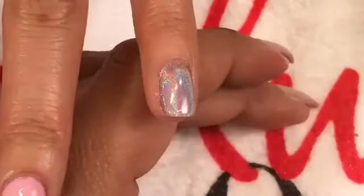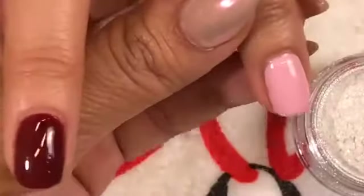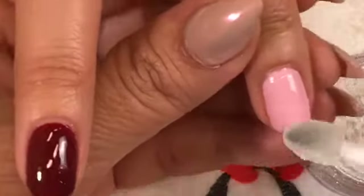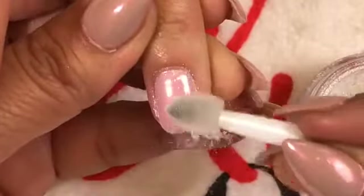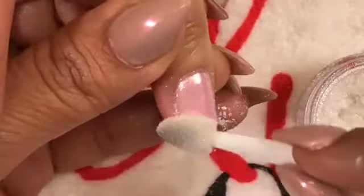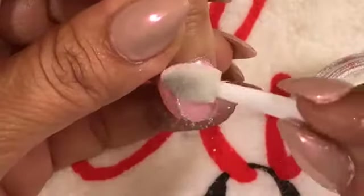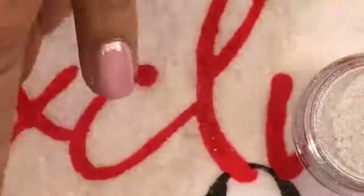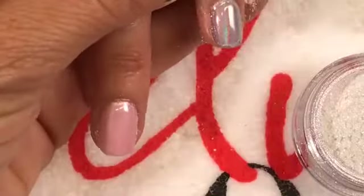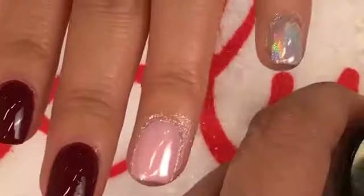Next I'm going to use Tin Man Can over Mod About You — I'll use the other side of the applicator. This is going to give it a pearly look to our pink. Where Pay Me In Rubies gives you an iridescent look, Tin Man Can gives it more of a pearlized look. You can see how different the two colors look, even though it's the same shade underneath.